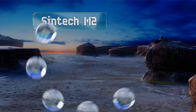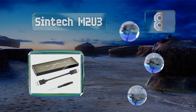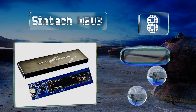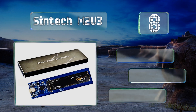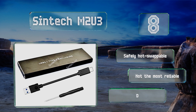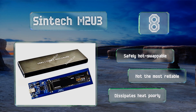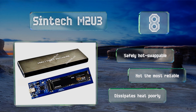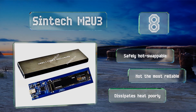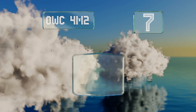Starting off our list at number eight, perfect for high-powered chips like the Samsung EVO 970, the Syntek M2U3 happens to be one of the least expensive options around. It accommodates any physical size of NGFF drive from 30 to 80 millimeters long and can push up to 10 gigabits per second over the PCIe bus. It's safely hot swappable, however it's not the most reliable and it dissipates heat poorly.